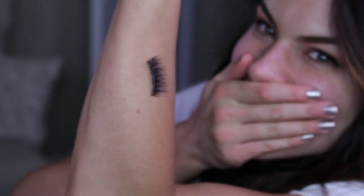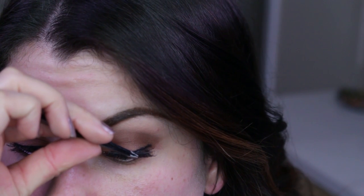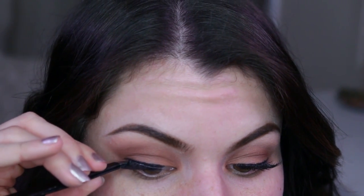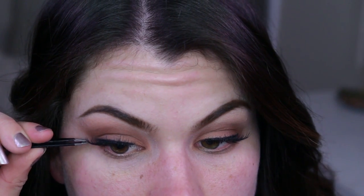Now it's time for lashes, which I somehow could not find — I realized they were stuck on my arm, which was so funny. These are Kiss lashes in number 03, definitely my favorite, not only from Kiss but drugstore brands in general. Every time I wear these, they're the number one lashes I get compliments on and people always think they're my real lashes. I love them and I think they look great with this warm eyeshadow look.